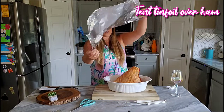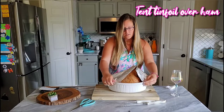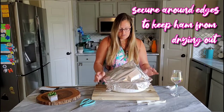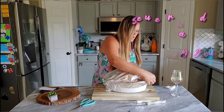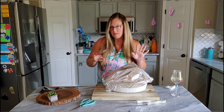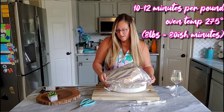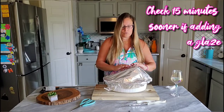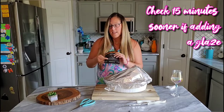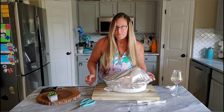I'm going to use some foil, get it kind of nice and tight so it keeps all the moisture in. I am using the directions that came with the ham, and it says for every pound it's about 10 to 12 minutes. I always like to take whatever my time is and subtract about 15 minutes, just to keep checking on it, because I'm going to add a glaze to the top. All right, let's put this goodness in the oven.